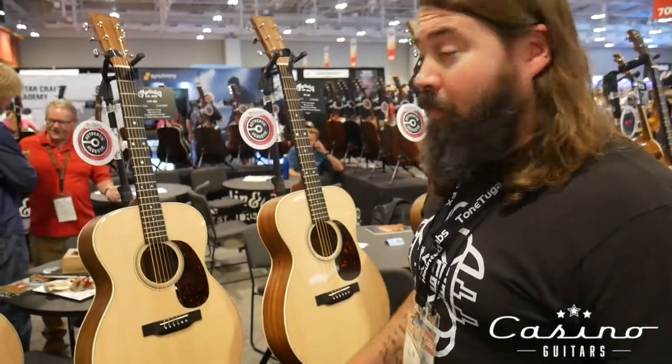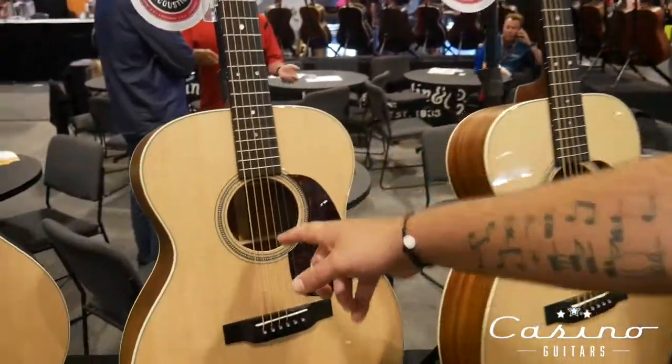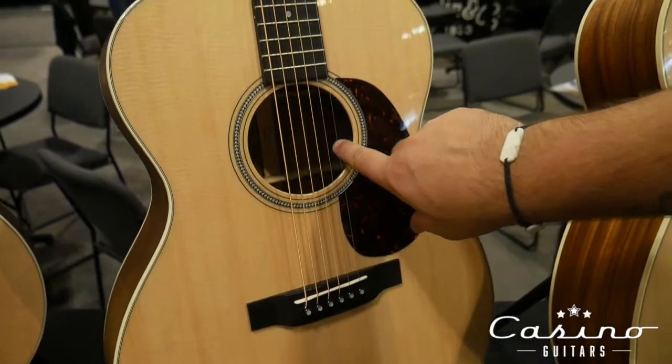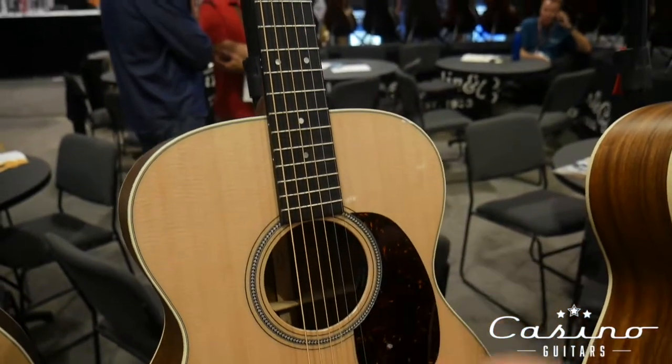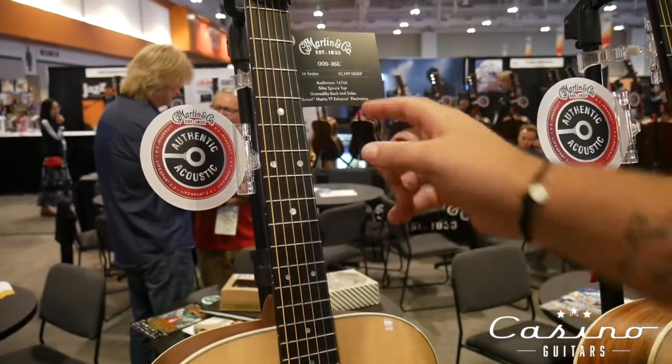Here are two newer guitars from Martin as well. We've got a triple-aught 16E with a cool pickup with the little enhanced feature. They sound great plugged in. It's a Fishman Matrix — Fishman Matrix VT enhanced electronics.